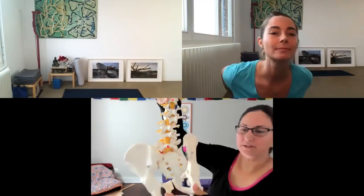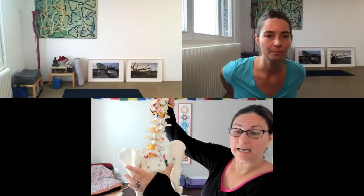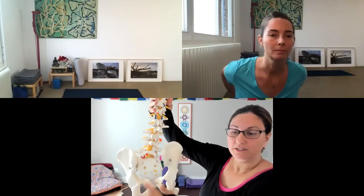I happen to have a vertebral column model right over here — I actually have two models, because one is not enough. Here's the sacrum: this big bony wedge that sits like a wedge between the hip bones. One hip bone is called an ilium; together, the ilia.